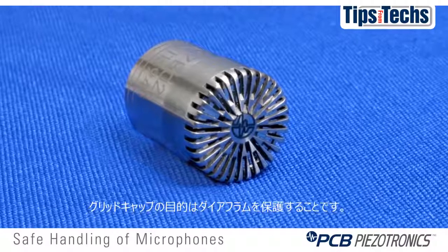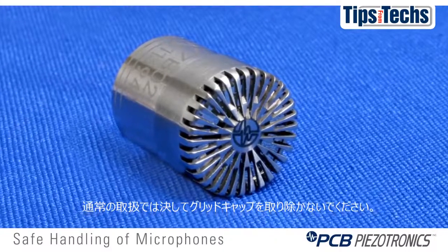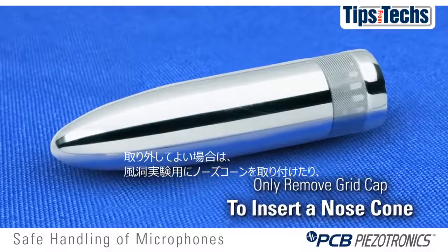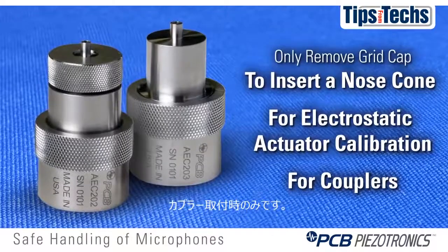The only purpose of a grid cap is to protect the diaphragm. You should never remove a grid cap during normal procedures and normal applications. The only time you would ever remove a grid cap is to insert a nose cone for wind applications, for electrostatic actuator calibration, or for couplers.